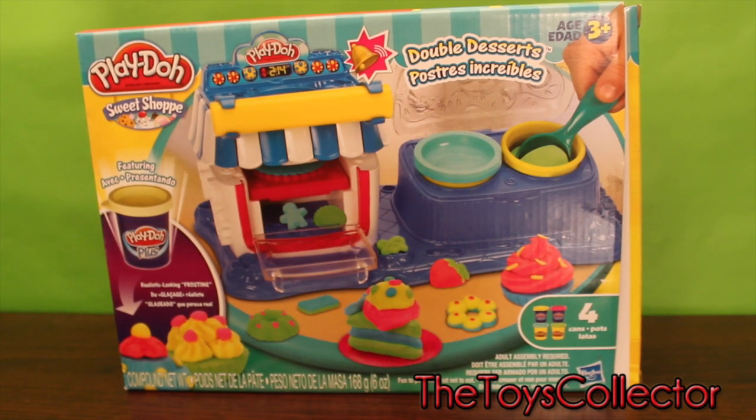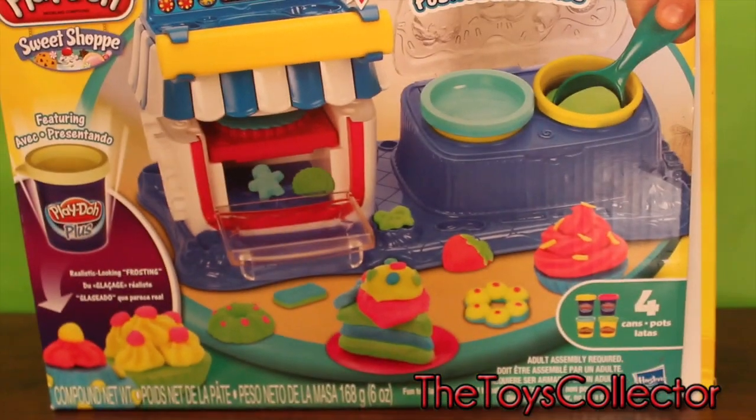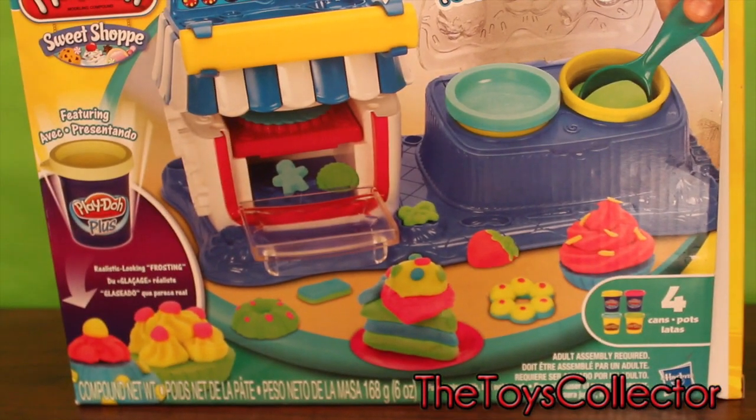Hey, this is the Toys Collector. Today we will be opening the Play-Doh Sweet Shop Double Desserts. Let's get started.